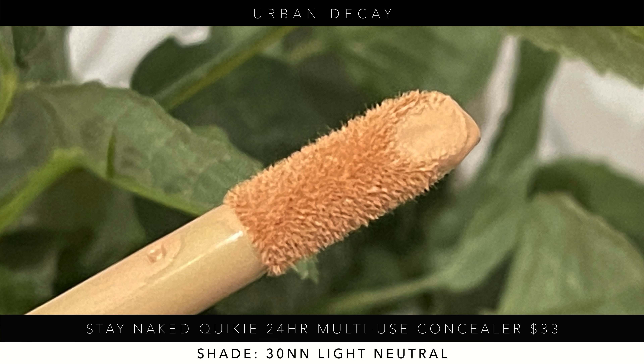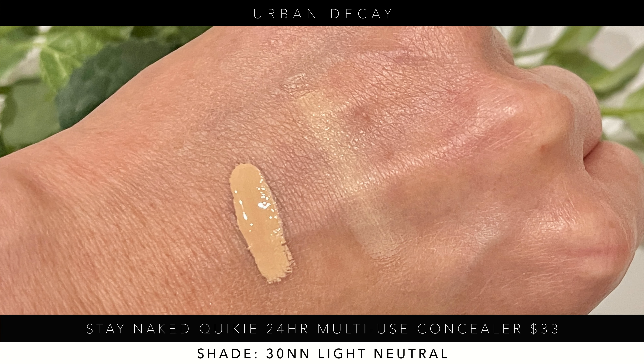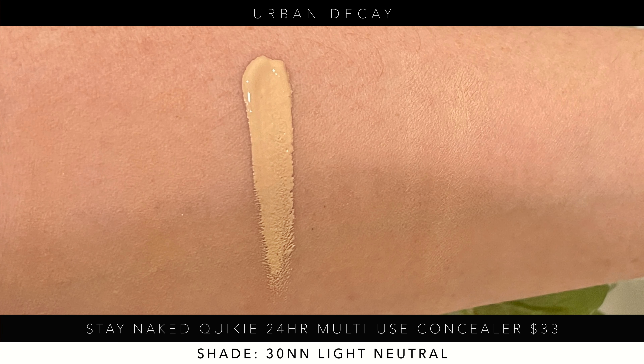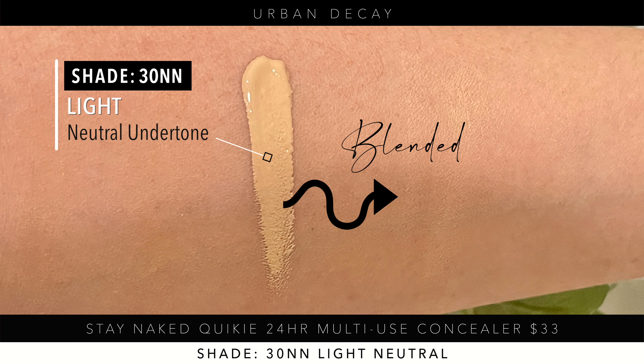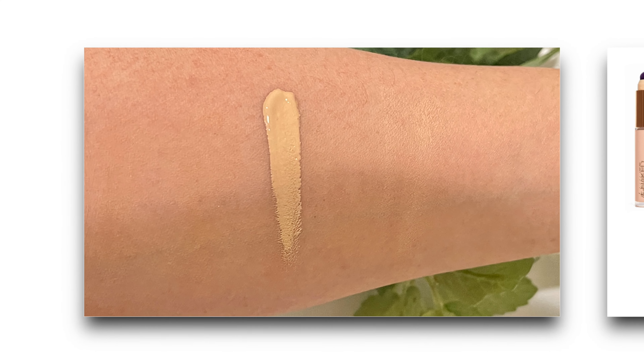Typically I am 30NN. Looking at the close-up, this is a very good neutral undertone — it has a little bit of pink, a little more pink than I'd want, but it's good. It's going to really help with the dark circles under my eye. When you blend it right into my skin on my hand it still looks a little light because it's wet, but when you look at it on my arm you can't even tell where it's blended. That means it really blends right in. Stay Naked 30NN was a pretty good shade for me as well.